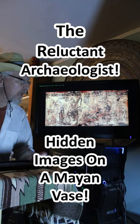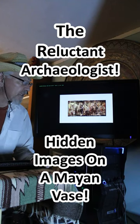This is a pretty famous Maya painting from a vase. What you probably didn't know is that it's supposed to be viewed in a number of different ways. You have to outline the different shades and tones and look for the hidden images.